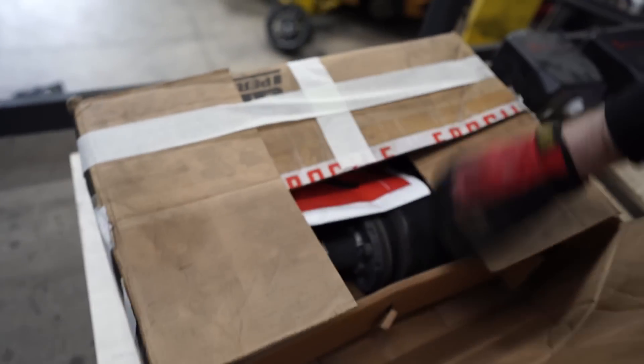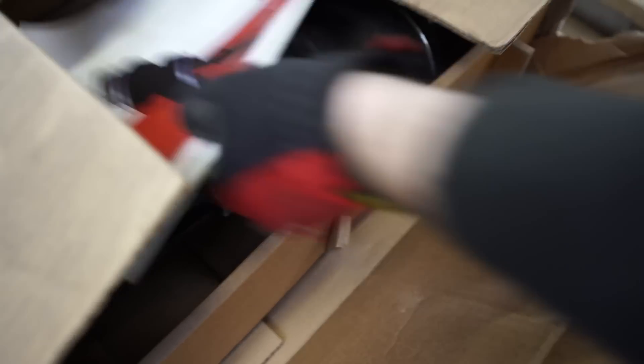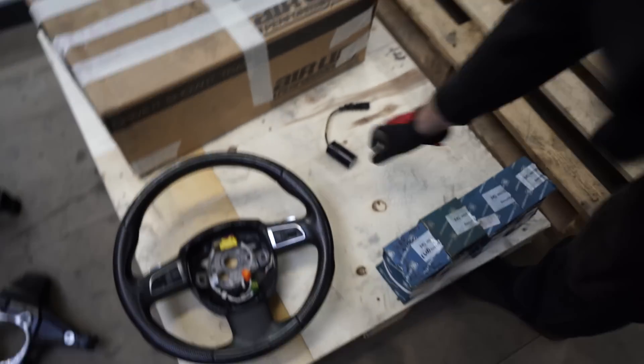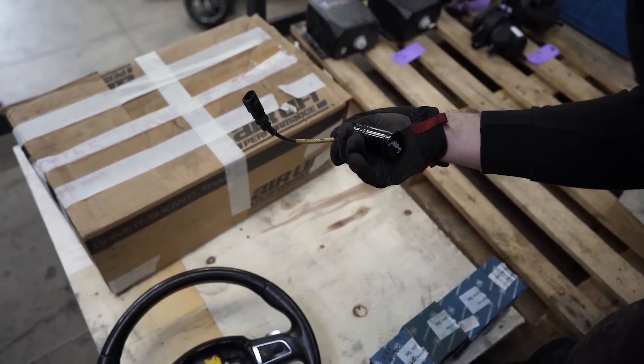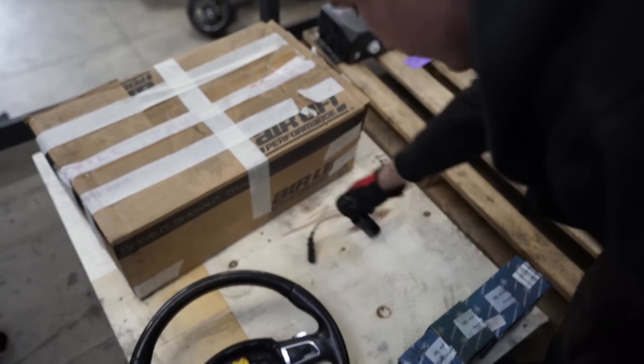V12 Q7 steering wheel — no idea what that's worth. Random stuff in an airlift box. I think they're Scot's SQ5 front struts — maybe some spare ones, no top mounts with them, but they're working. You had to buy full new struts just to get top mounts. One canceller for air ride on his old B8 — you can only buy them in pairs, so you'd need to buy two.